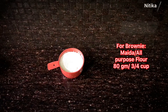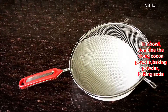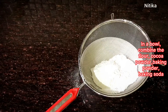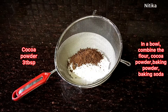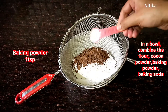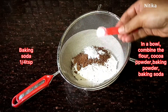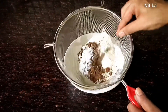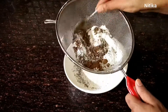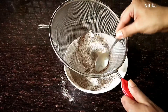Now we will make chocolate brownie. You should use 80 grams or 3 cups of flour. First, we will prepare the brownie with 3 tbsp cocoa powder, 1 tsp baking powder, and 1/4 tsp baking soda — sift these through a strainer. When baking a cake, brownie, or any baked item, always use proper measuring cups and measuring spoons. Do not measure less or more.